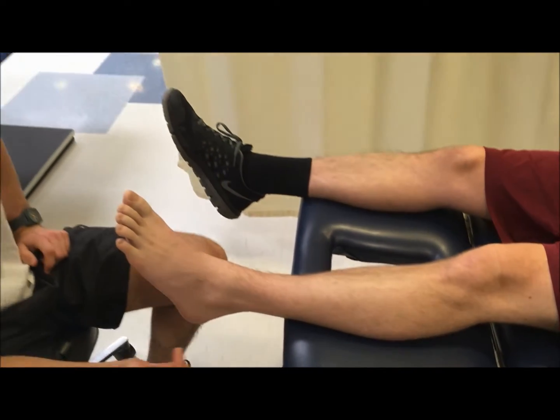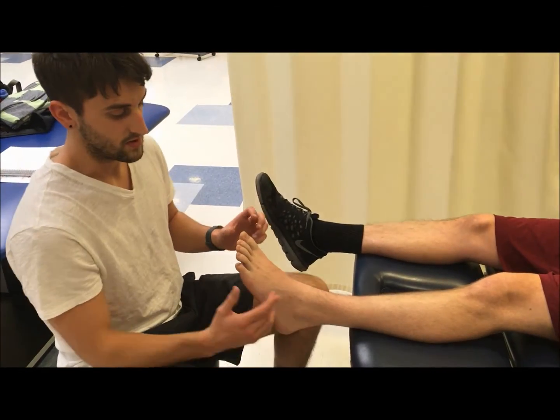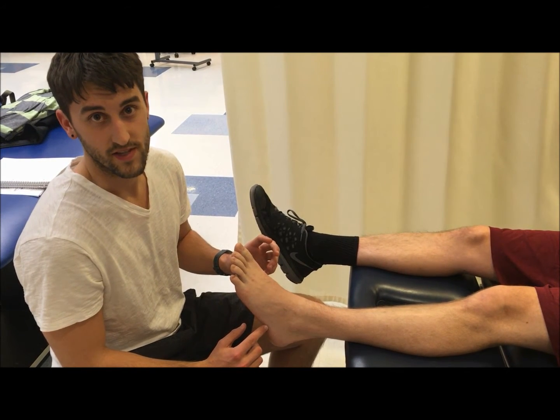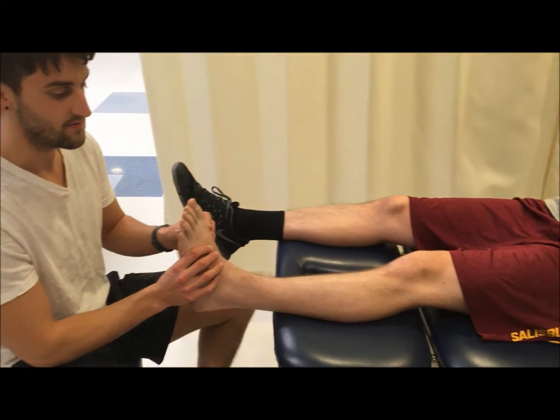To manual muscle test the tibialis anterior, we want to provide resistance in the opposite directions of its actions. Its actions are dorsiflexion and inversion.